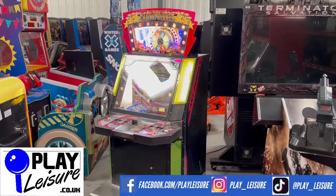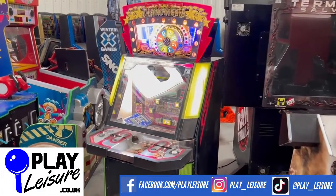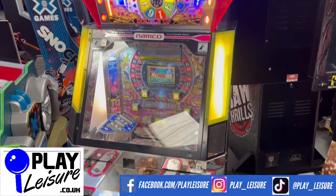Hello people and welcome to the Play Leisure South Depot for another Neurovirals video. We have another fantastic coin pusher here today. This is one of my favorites — this is the Casino Spinner Winner, which came to us recently, has been refurbished and is now ready to find a new home.